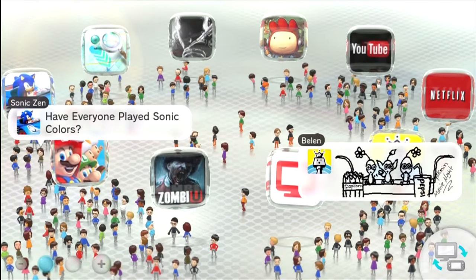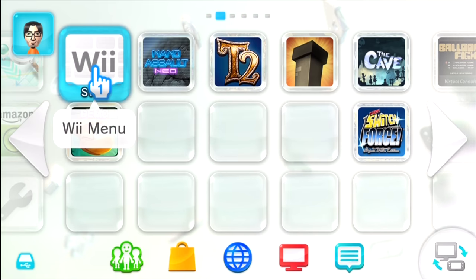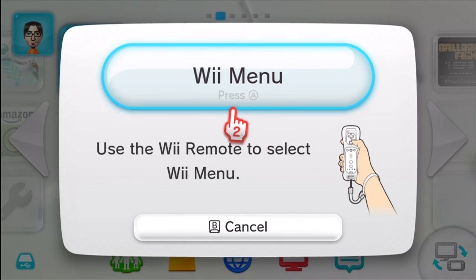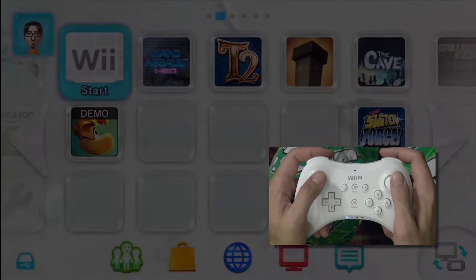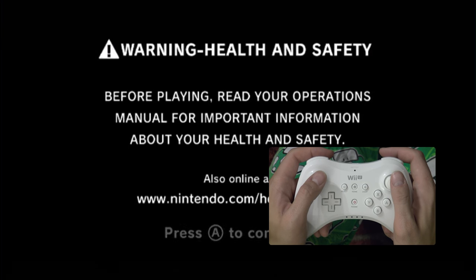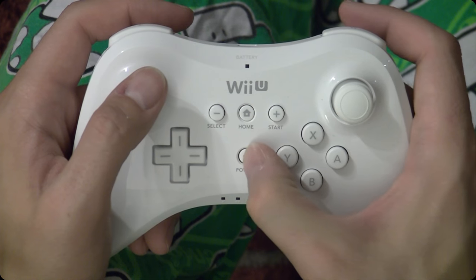And then, of course, the question of all questions: can you use it at all in the Wii U's Wii mode to play Virtual Console or other games? I mean, it's no different than a Wii Classic Controller, right? So it should be fine. Unfortunately, the moment you enter full Wii mode, the controller will disconnect and be unable to reconnect until you go back into Wii U mode.